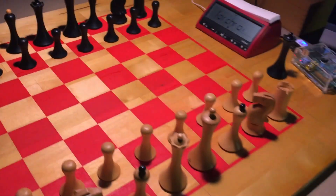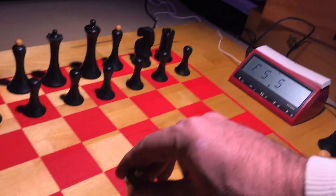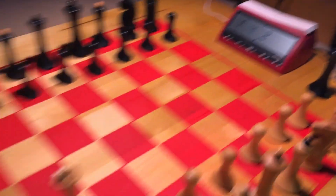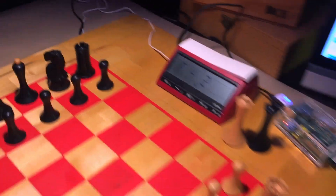Let's select the game. Let's say Fischer 5 and 5 increments. Let's select an even faster game of 4 minutes and 2 seconds Fischer increment. Let's play.